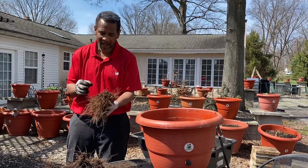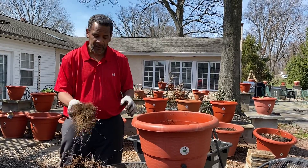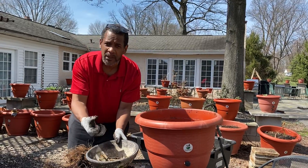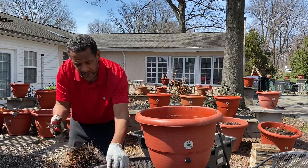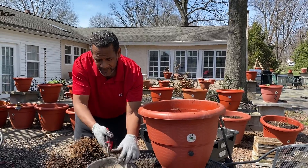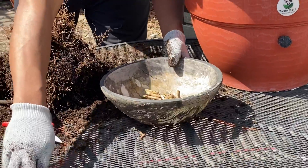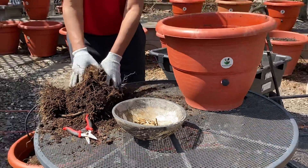They do well with each other, but I want to show you — because we have to understand — these are the stems of the peppers that were once in the plants, and I was able to cut them off with this pair of shears. But I need to tell you, it was a tough cut with some of the larger branches.